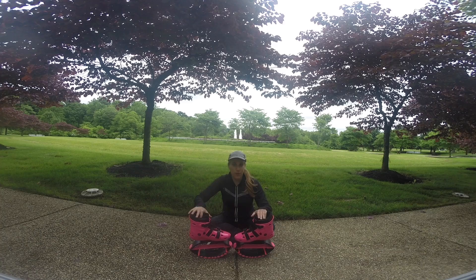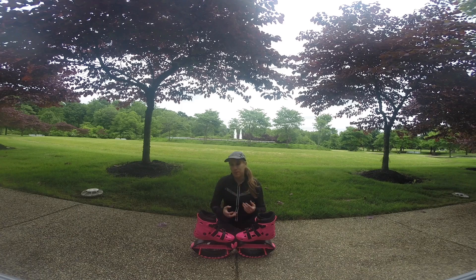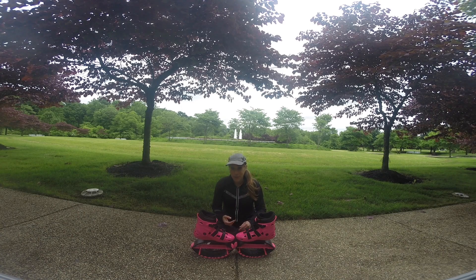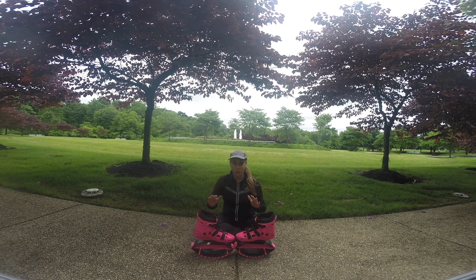Just like with my Kangoo Jumps, I love these boots as well. What I really love about them is the color — I was able to get brighter colors and I am definitely more noticed. I've had a lot of people stop me and ask me what they are. So keep that in mind: if you're trying to get a serious run in using these, you will be stopped a lot.